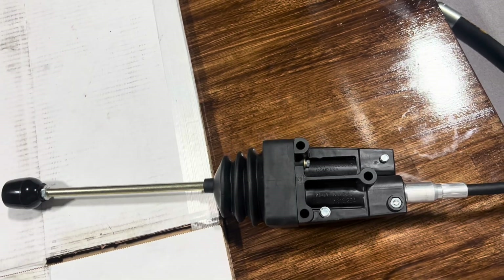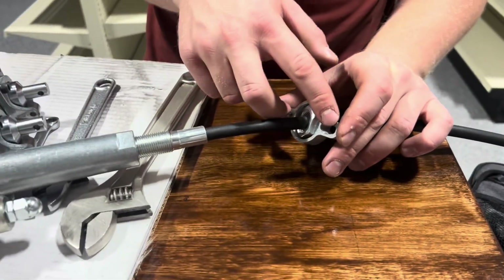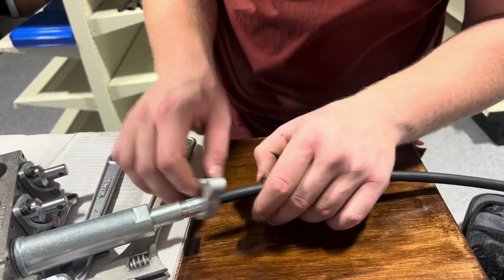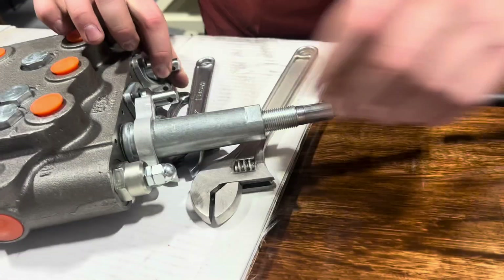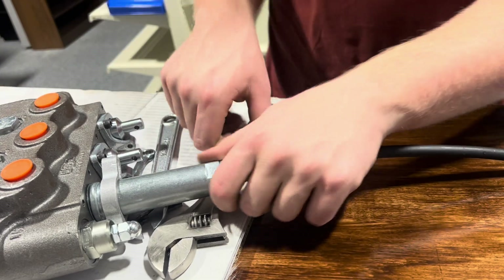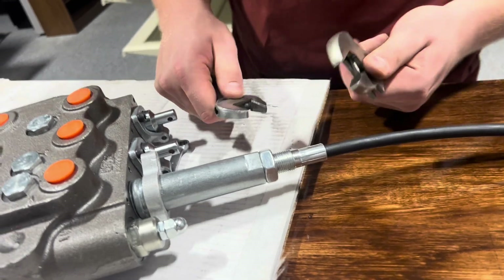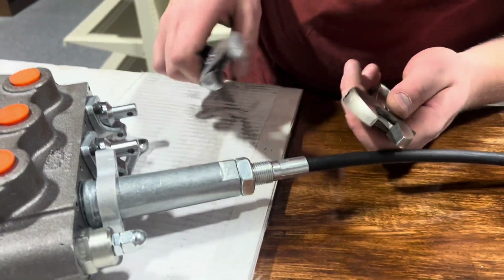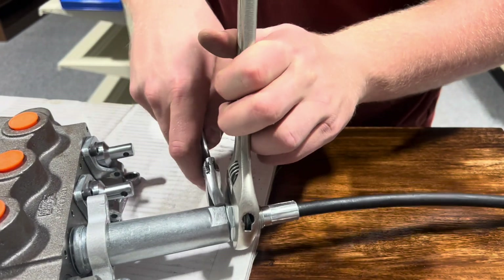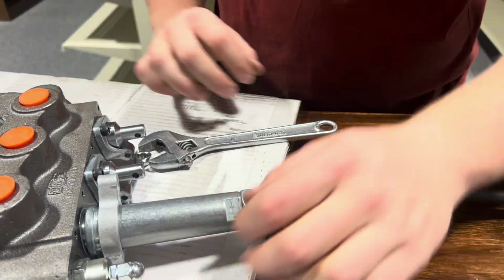Now, you're going to make sure this piece is lower than the actual bolt, which you can do by just sliding it through. You're going to put your bolt in place to lock your metal sleeve. Grab your wrenches and tighten it — it's not going anywhere.